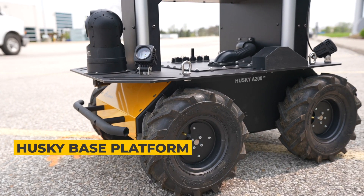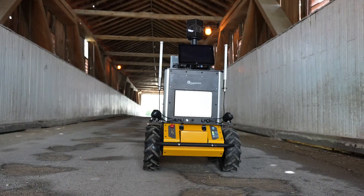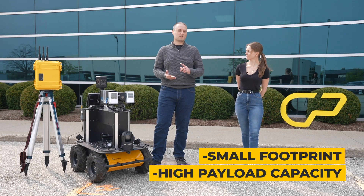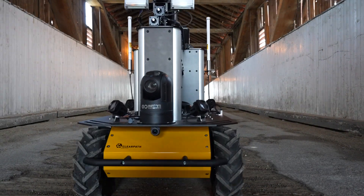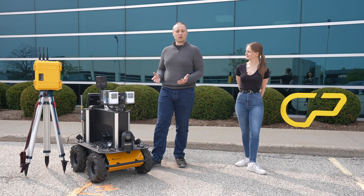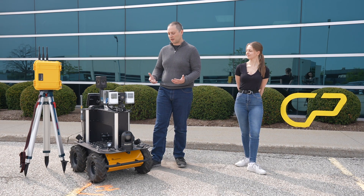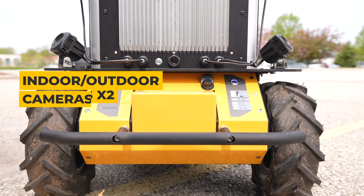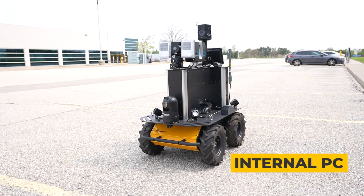On this system we have our Husky base platform. The entire mass of the system is 100 kilograms, so we needed a platform with a small footprint that was rugged and could handle that mass — that's why we chose the Husky. For power we have removable battery packs; these are 40 amp-hour cells, which gives us the lifespan to do these long inspections. On the front and rear of the system we have cameras used for forward and reverse driving through our teleoperation software. Inside we have our PC running ROS Noetic.